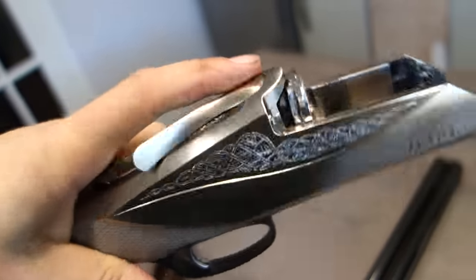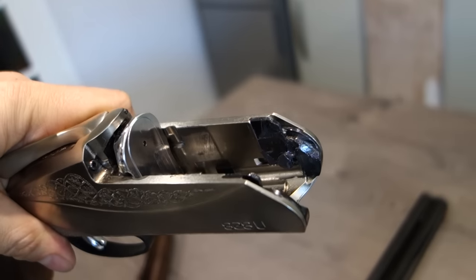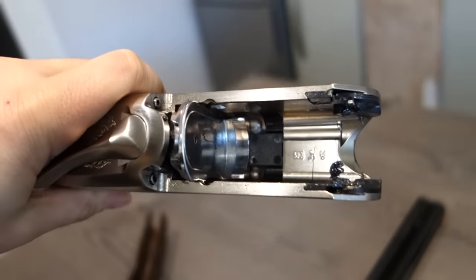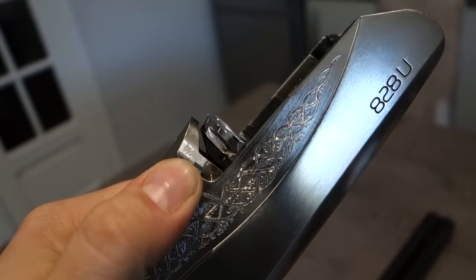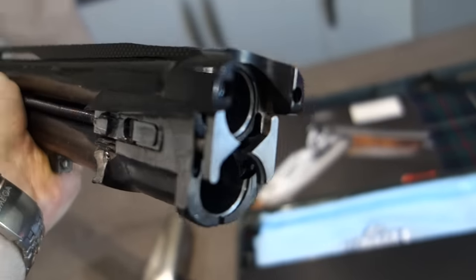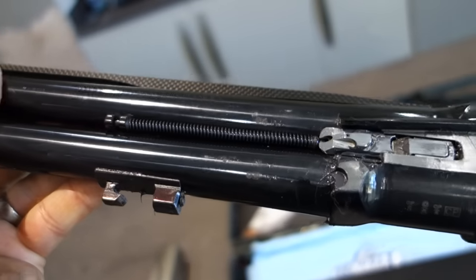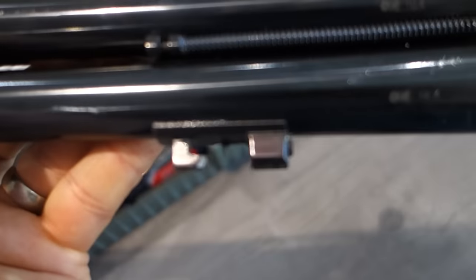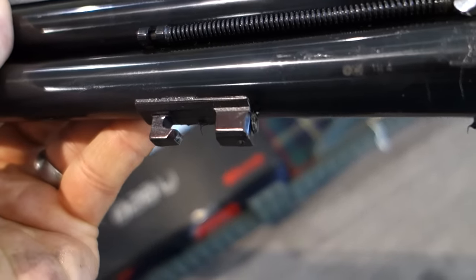A slightly more detailed look showing the floating breech face and the inset stub pins into the aluminium receiver, as you can see. The locking pins are at the top — these two protrude and lock up into the insets. There are the extractor springs, which are quite meaty. And this — that's actually adjustable so that you can take any slack out of the forend as the gun wears in.